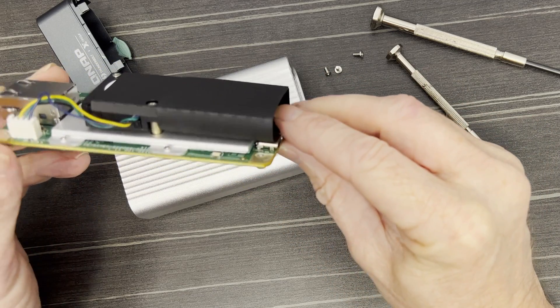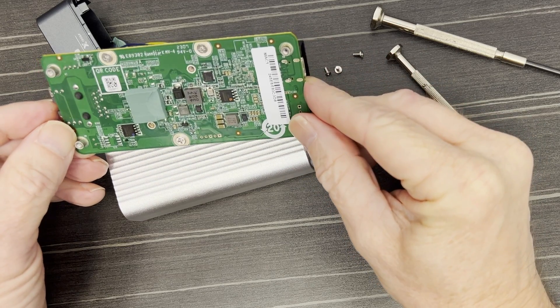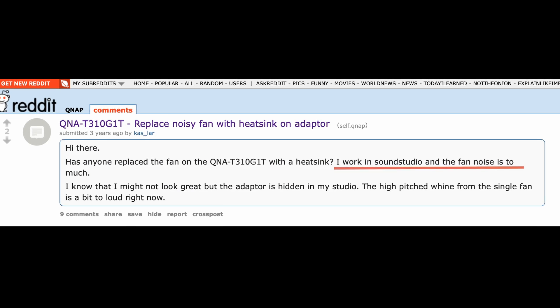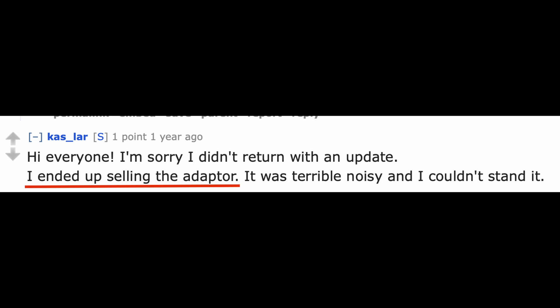So this is an example of me recording with the adapter running in my studio — and as you can hear, it's definitely audible in the background. On the internet, a number of people on Reddit have complained about the noise, and one person actually tried to find a way to do a manual modification to quieten it down, but in the end they just sold it.